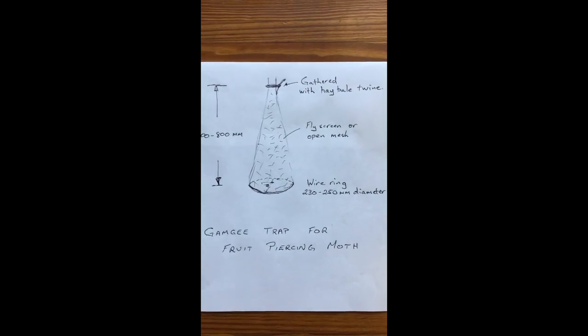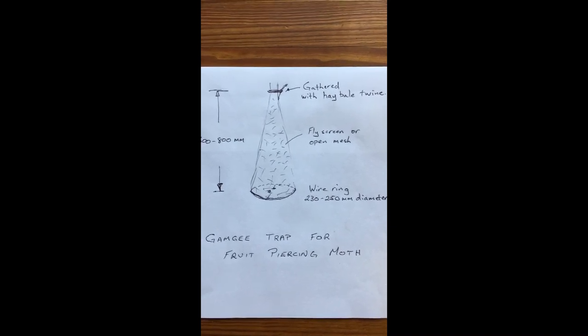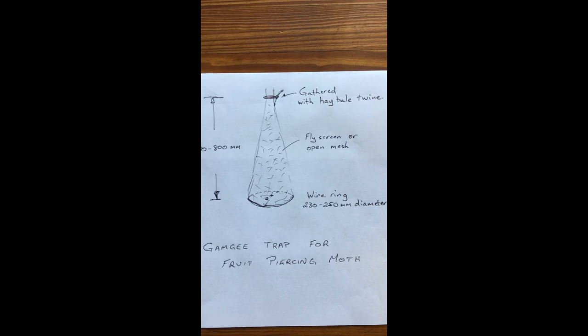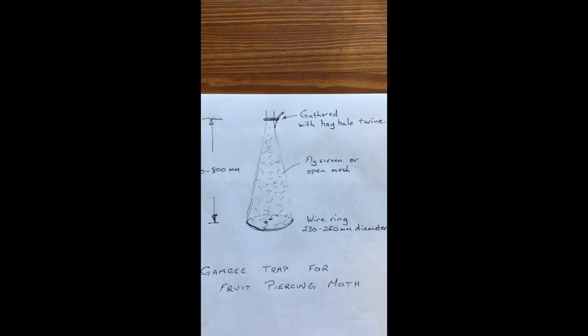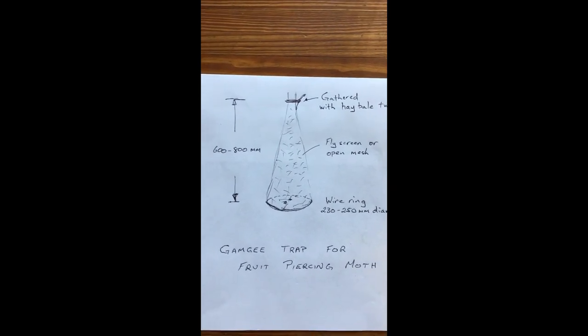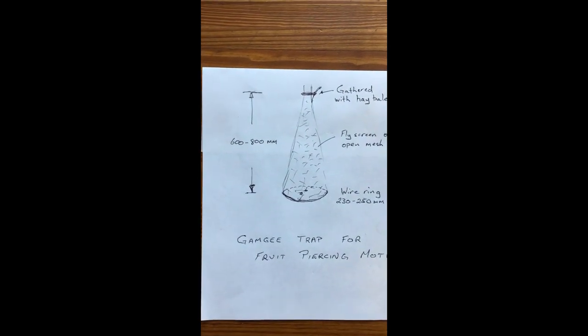Use fly screen for a funnel-like effect. It needs to be fly screen or a very open mesh. If it's a shade cloth it needs to be very very open. It could be that even small bird netting may even do the job. At the top it's gathered with hay bale twine or something similar and it's also suspended from that point, and altogether the height is somewhere around 600 to 800 mm.